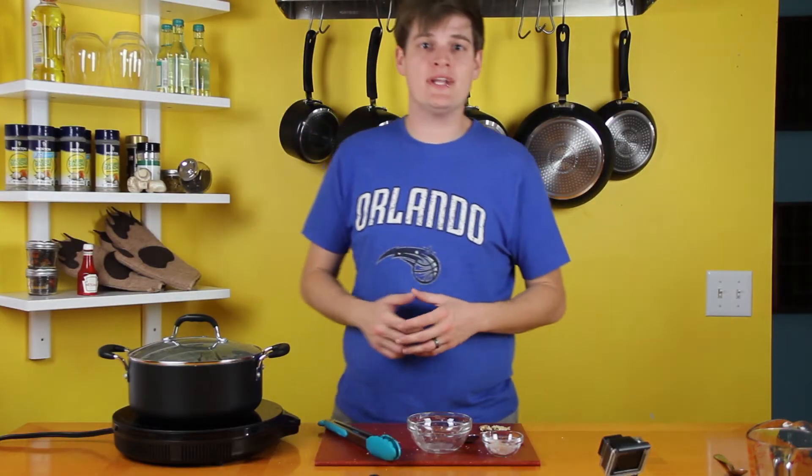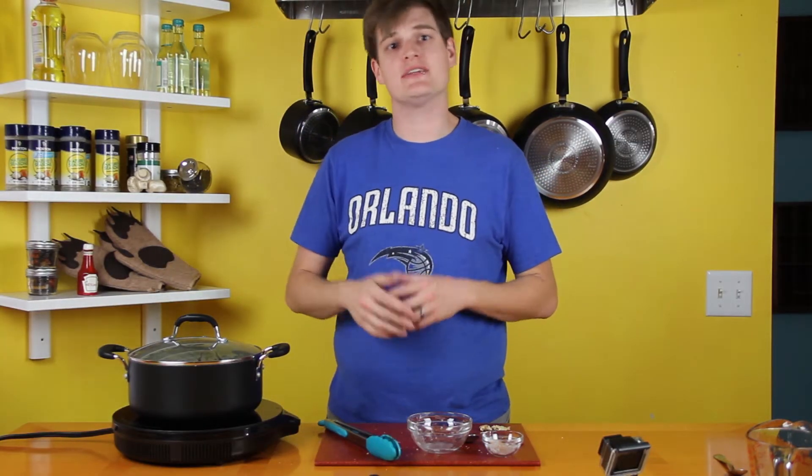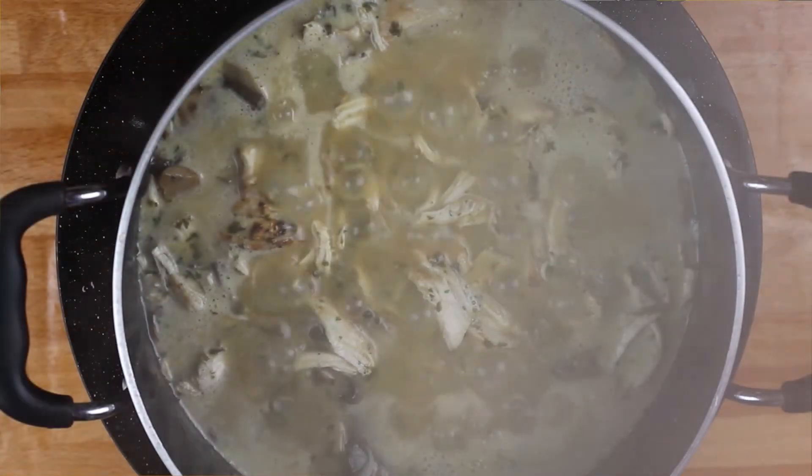Now we're gonna let that simmer for about ten minutes, at which point you can remove it from the heat. Let it stand for about five minutes. The sauce will thicken up and you're ready to serve your creamy chicken moscato.